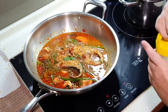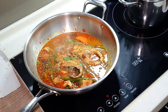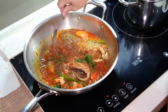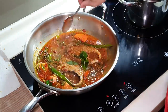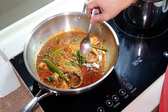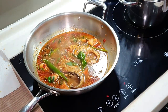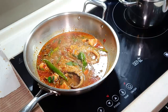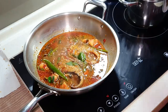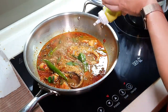Let me taste it. Oh, very nice — sourish and savory. Actually, today quite spicy, to my surprise. I don't mind adding a little bit of lime juice to the sauce.